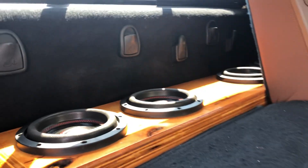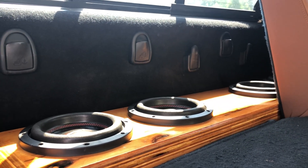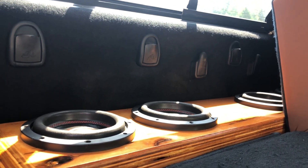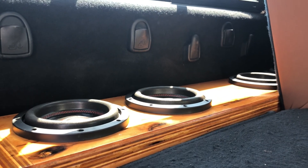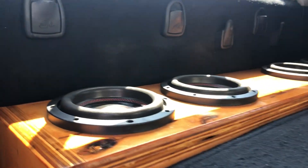These are American Best 8s. They have a displacement of .08. So when you do 4 times .08, you have .32. This enclosure with these subs in it is .25 net at the sub and port displacement.